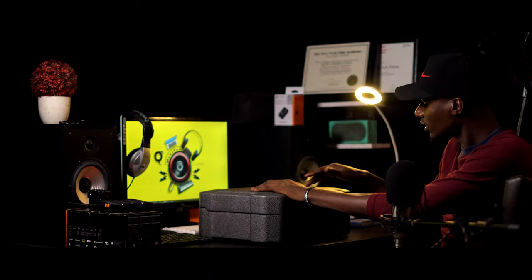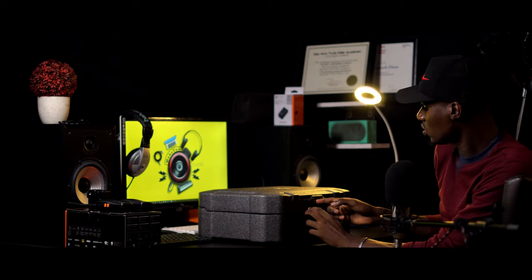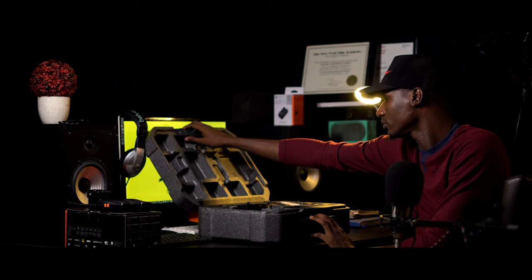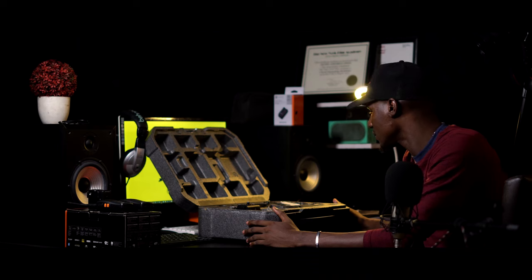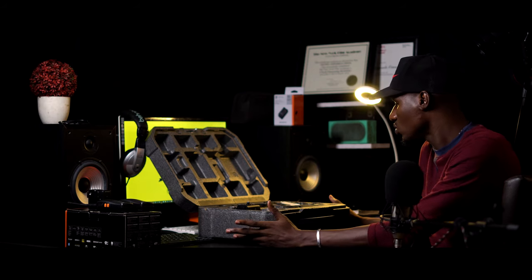Let's get into it and see what's inside the Ronin S Essential. DJI has a very common look — very easy to open. You just pull this out, turn it, and there you go. Here we have the Ronin. There are so many compartments with so many things, and everything is protected by that foam, from the outside to the inside.